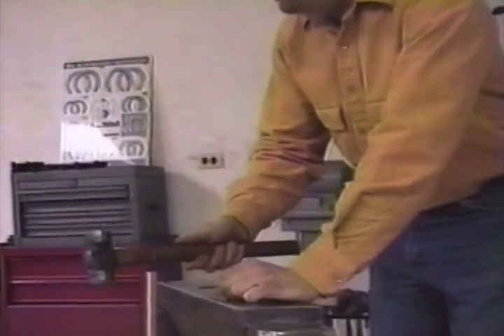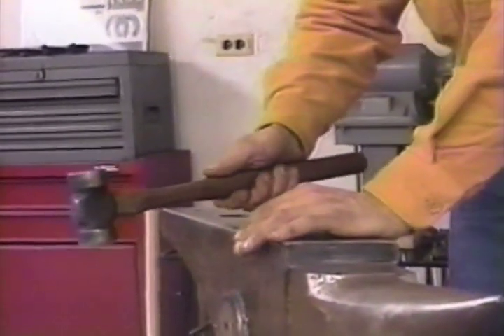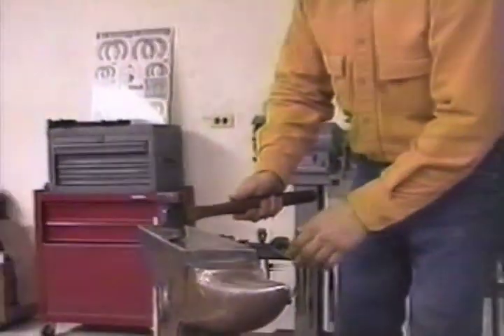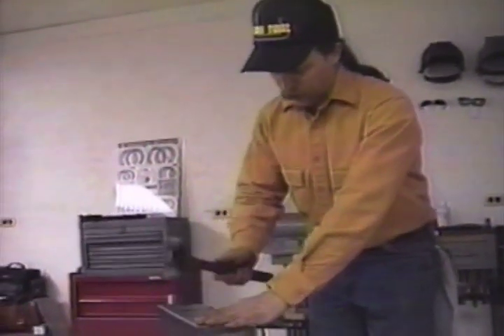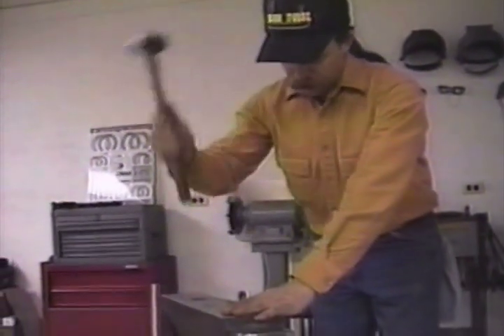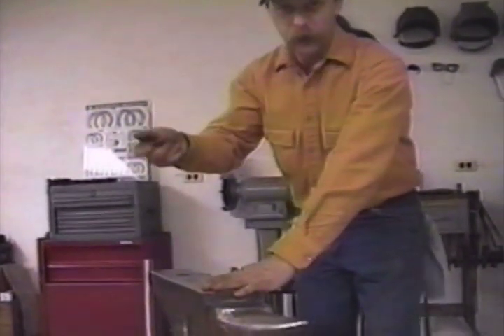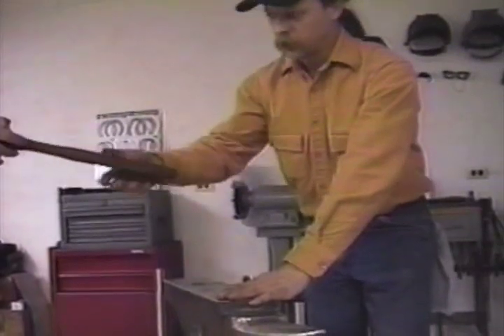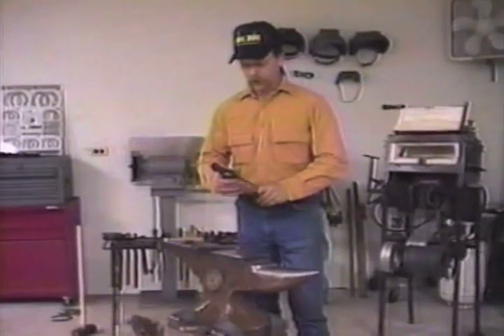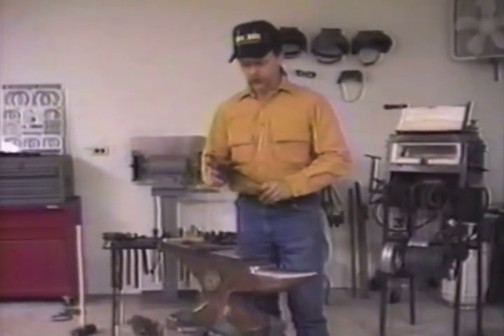Remember that — the grip is very, very loose. There's an old saying that regardless of where you are when working with the hammer, whether you are hitting or in the arc coming up, someone should be able to walk up and snatch the hammer from your hand. That's your grip, no more than that. Now let's talk about the third and final tool: the tongs.